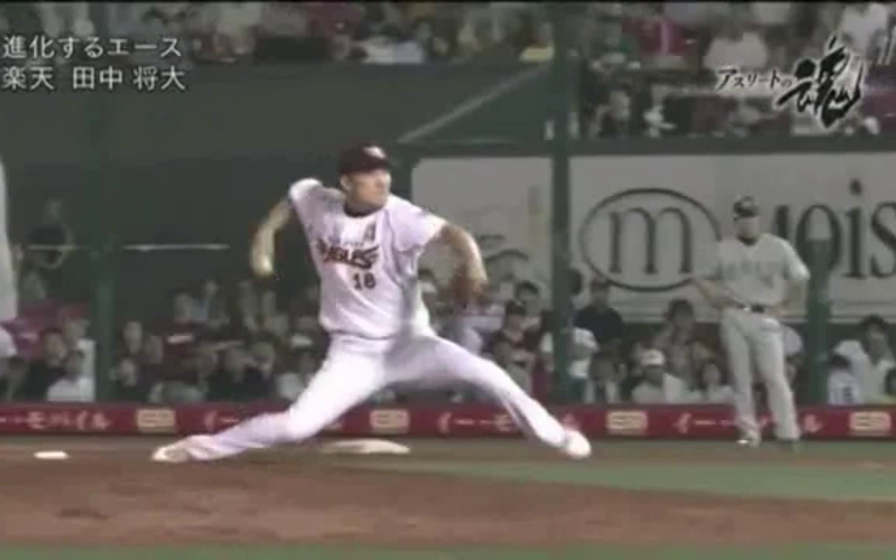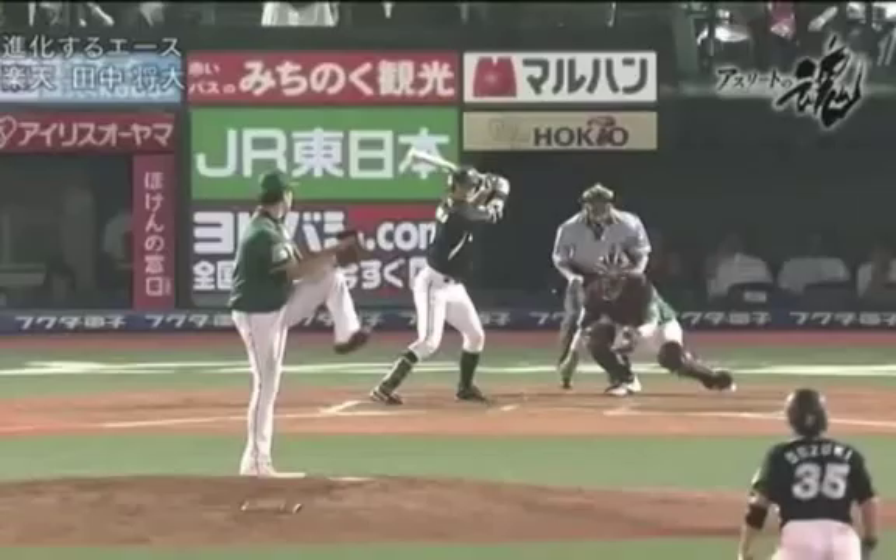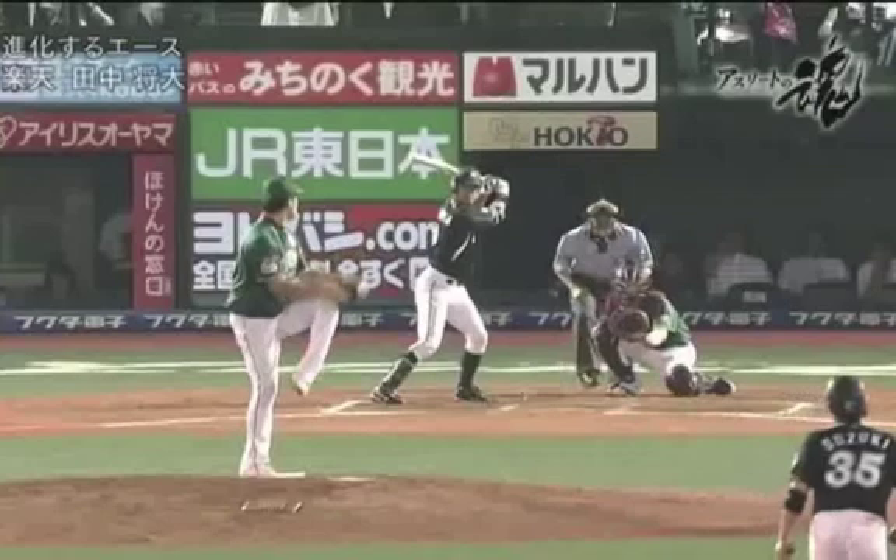But he kind of runs himself into a little bit of trouble in this frame. What I'm really going to specifically talk about here is his arm action — his arm swing as it comes out of the glove, and then as it comes back into his body into what we call retraction and shoulder height. I'm going to move into this back view here, which will illustrate how all this occurs.